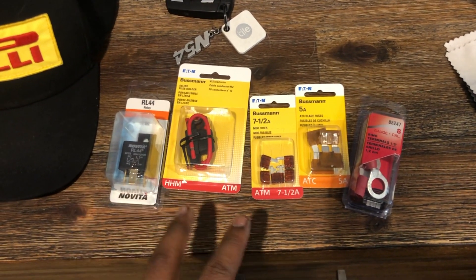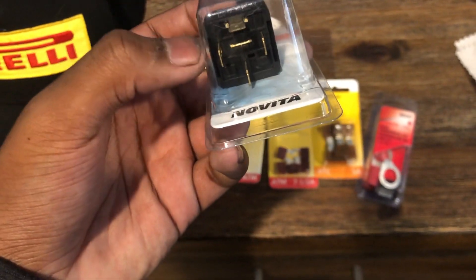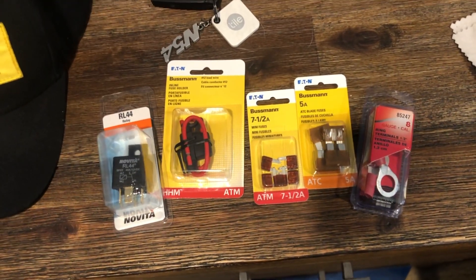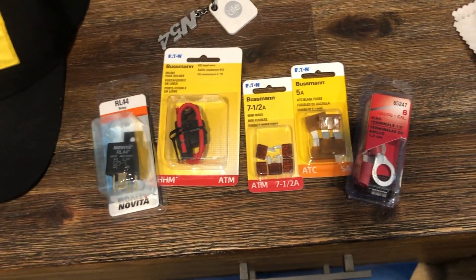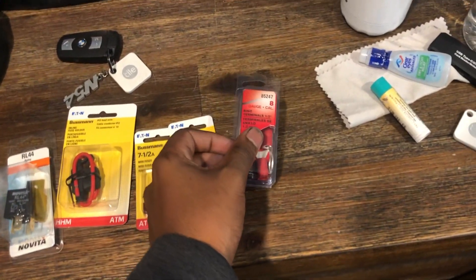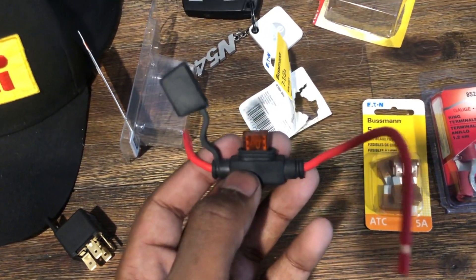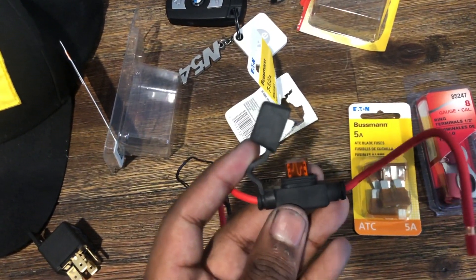I'll go over the wiring — I'm not an expert but I've seen plenty of people do it this exact way. On the relay itself there are four ports: one goes to the battery, one goes to the camera, one is a ground, and one goes to the reverse bulb. Instead of wiring directly to the bulb like I did before, I'm going to run a tap to one of the wires from the harness for a cleaner install. It also appears only the ATM size fuse fits in this inline fuse holder, which is the 7.5 amp. So if you go to AutoZone to pick up parts, make sure you get an ATM fuse — the ATC will not fit.